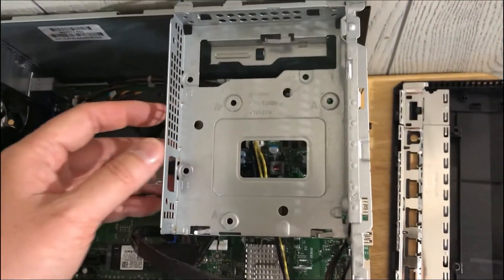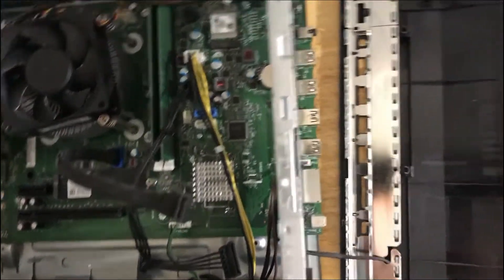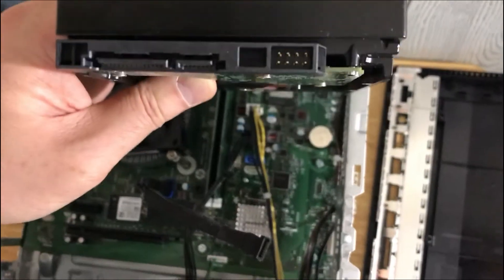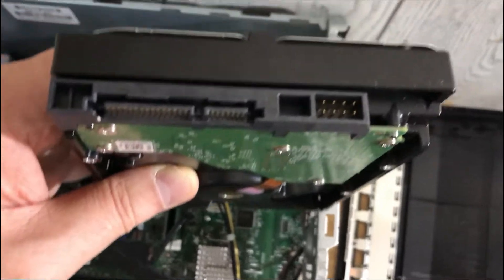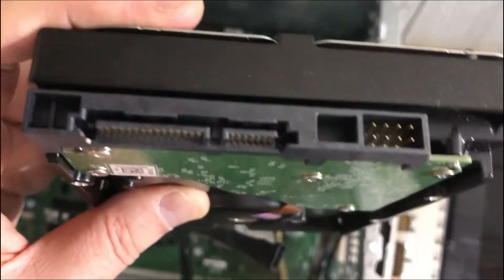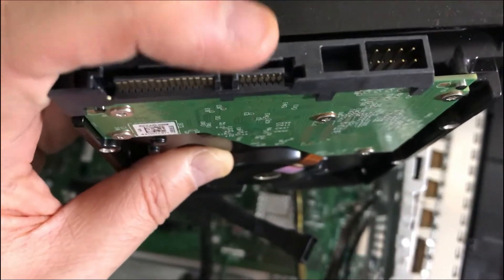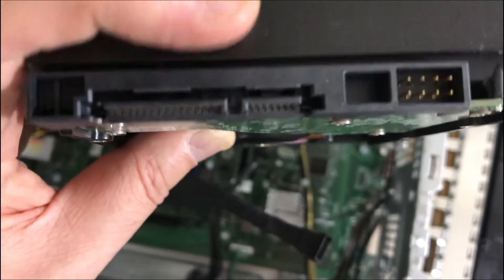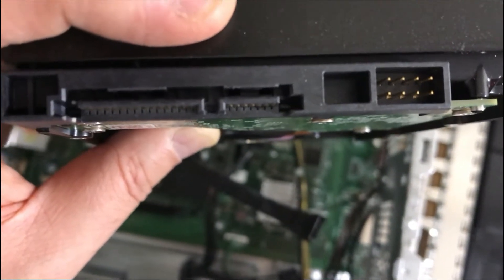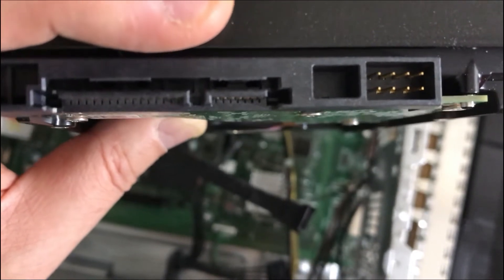We're going to hook up the hard drive power cable and SATA cable. Let's look at the hard drive so we know what it looks like. This is the hard drive I'm going to put into this PC. On the left you can see the power part of the hard drive — there's a power cable for that. This is the SATA cable for the hard drive as well. You can see there's a little L-shaped thing that prevents you from making a mistake. The cable will also show this, so you just match them up and plug them in.